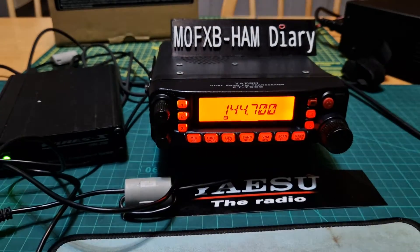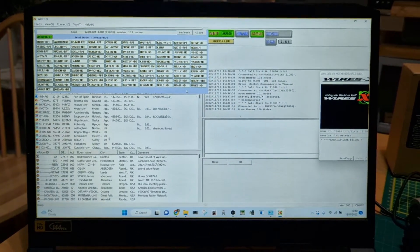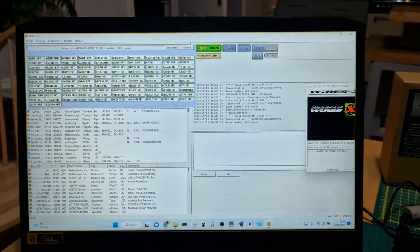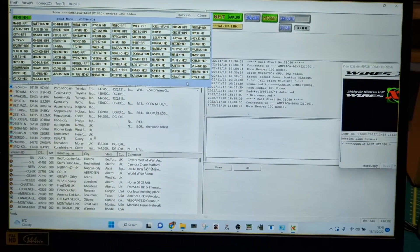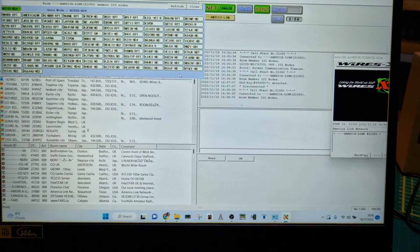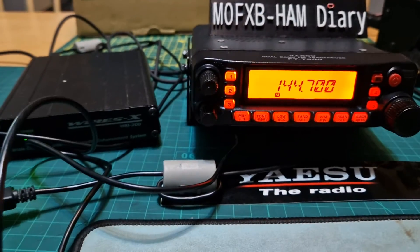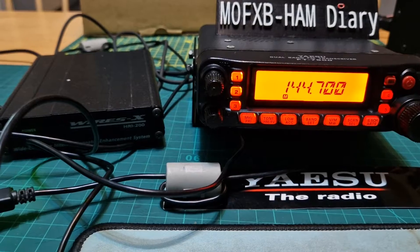The radio is doing almost like a hotspot, I suppose. If I key up — M0FXB test — people can only hear me. You see it go green when I key. If they're on FM analog — M0FXB, anyone receive my audio? M0FXB — the chances are they're going to say no.